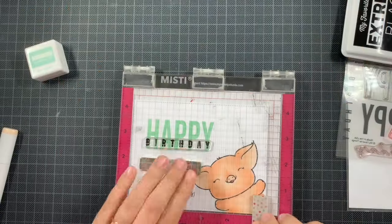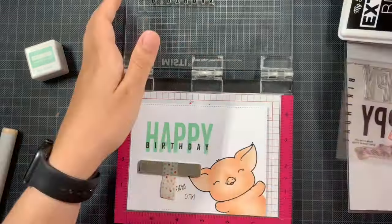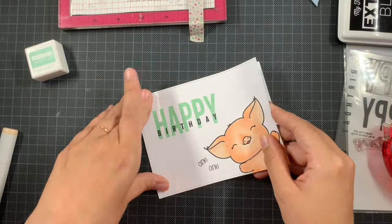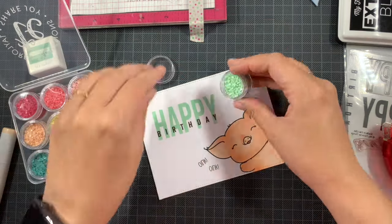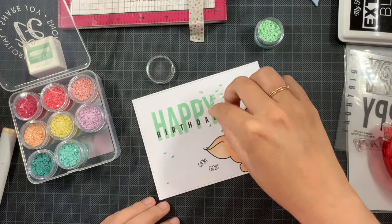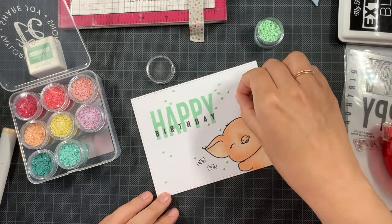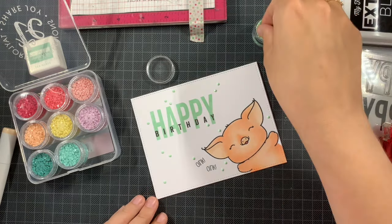The happy was stamped with Concord and 9 ink in sea glass — a really lovely color. I love it with the color combination I used for the pig. I also thought about adding a confetti-style element and looked at these Tailored Expressions tiny diamonds in the pastel collection. One of those colors is a perfect match — you could almost call them sea glass too, it matches perfectly with the sentiment.